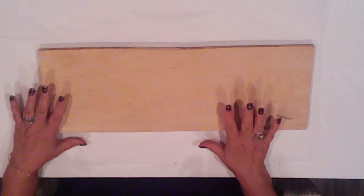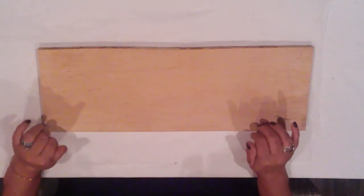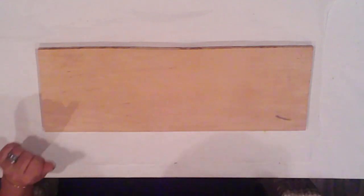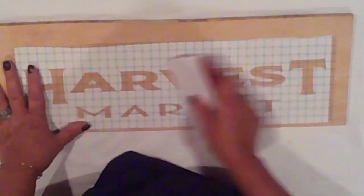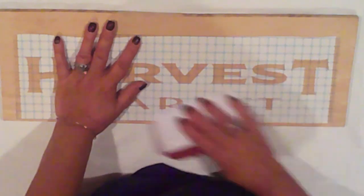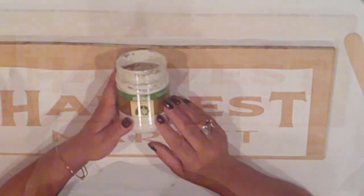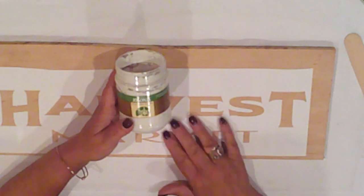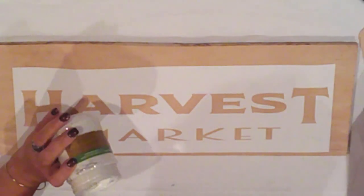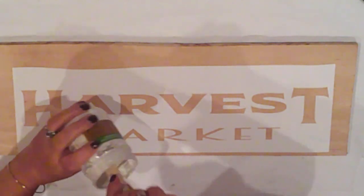I have here a piece of plywood from my wood pile. It measures 20 inches by 7. I thought this would be perfect for a monochromatic harvest market sign — no fuss. I've cut my stencil from vinyl so I'll get that adhered. I've been wanting to try this technique to see if it would work the way I imagined, using Jo Sonja texture paste. I'll fill in my letters with the hope that I'll get a 3D thing going on.